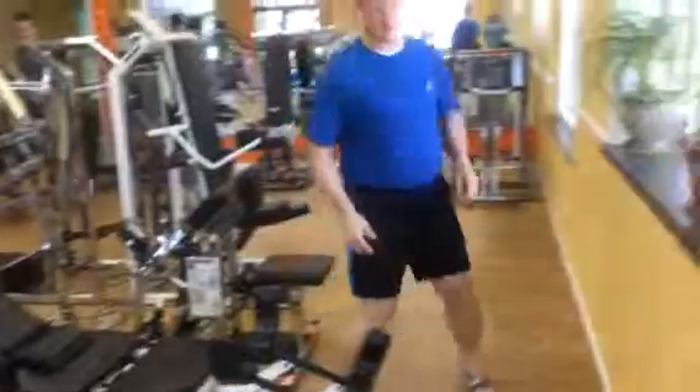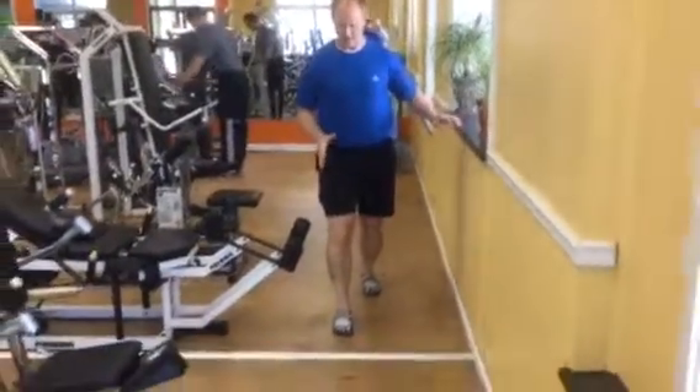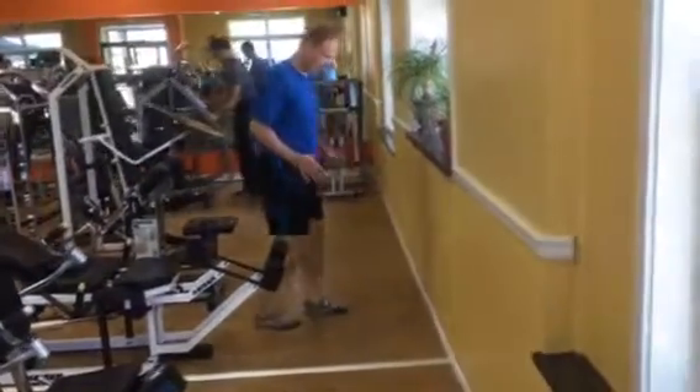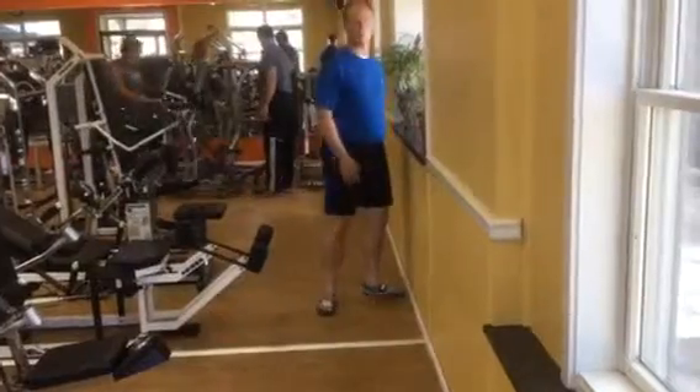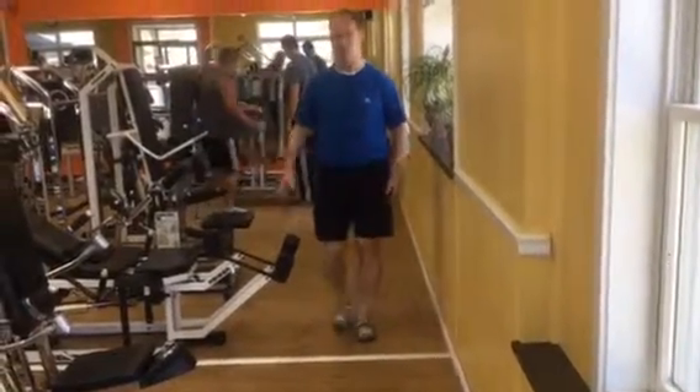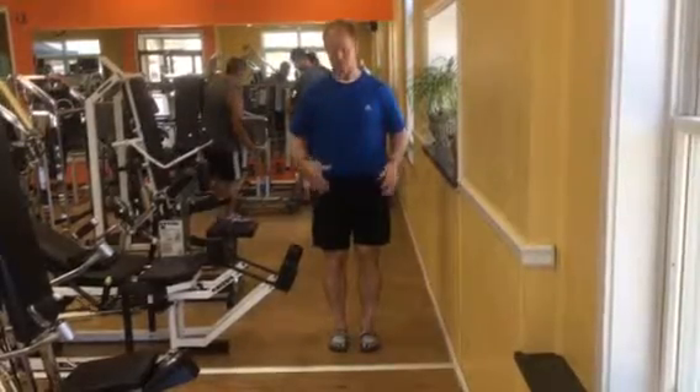When your leg's in front of you, it's going to rotate in as you bend and absorb shock. And then as you come through your walking cycle, bend and rotate in, and then extend and rotate out. That's what we want to mimic and make this a much more functional piece that mimics your function of walking and connects your lower limb to your core.